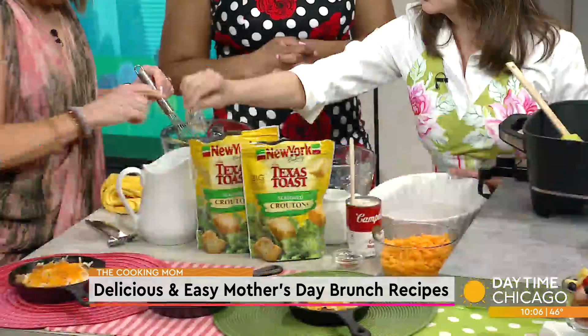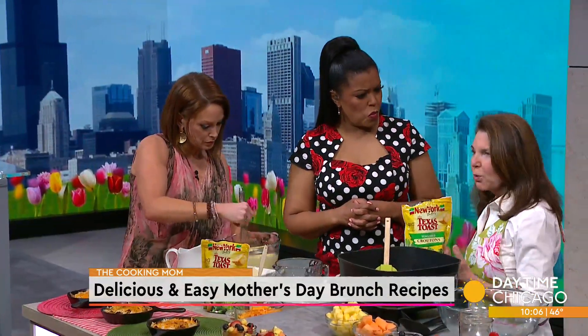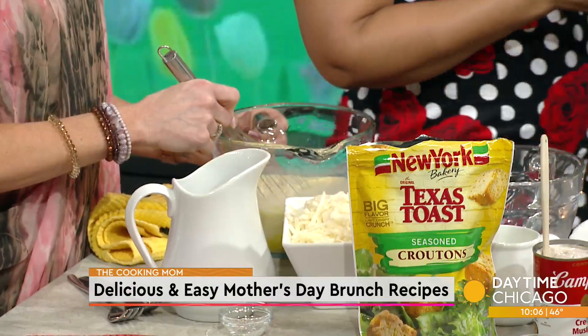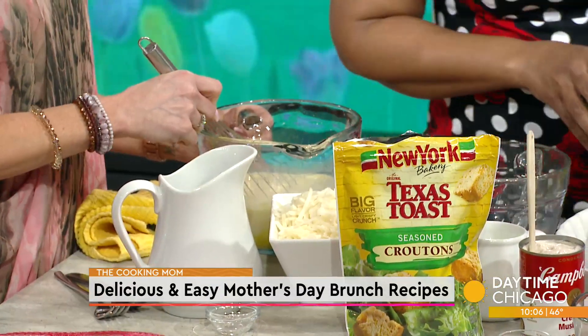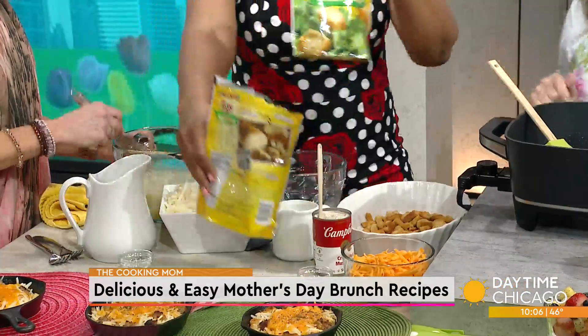Then season it up — salt and pepper, dry mustard. Now here's a shortcut: a lot of brunch bakes, you have to get French bread and chop it up, cube it up. Not this one. I'm going to dump in Texas Toast seasoned croutons — whatever your favorite crouton. Two bags. Those are yum yum.